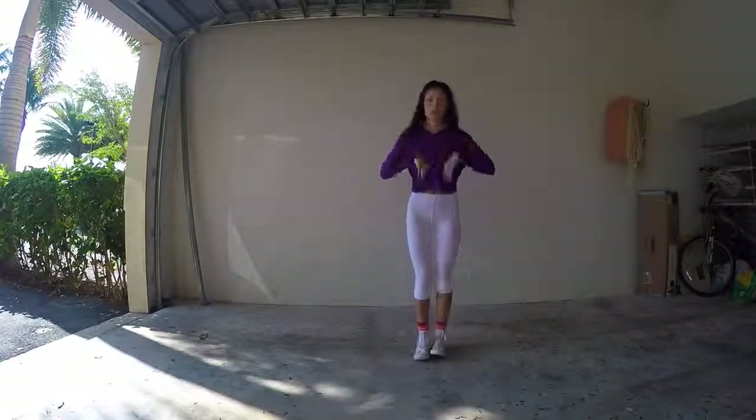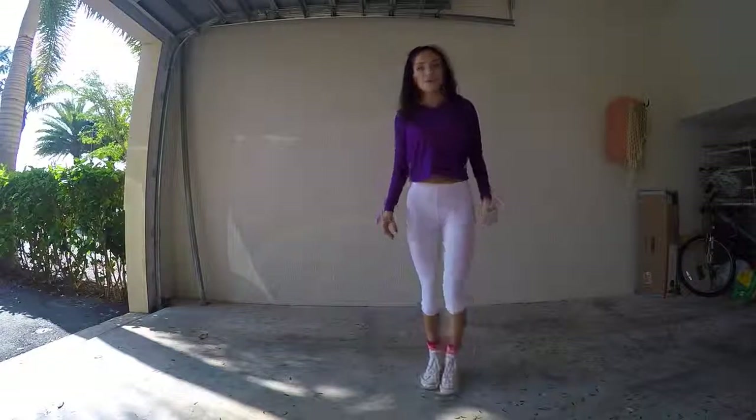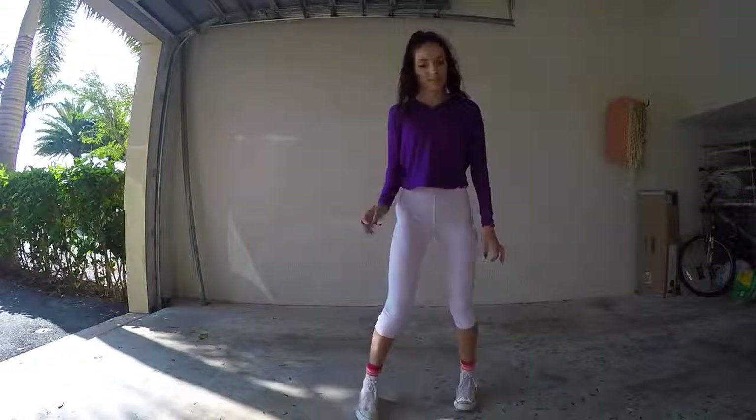Now we're going to learn how to do the T-step, which is like this, or backwards. This one actually took me a while to get — I started to learn other moves before I even did this one because I just couldn't understand it.